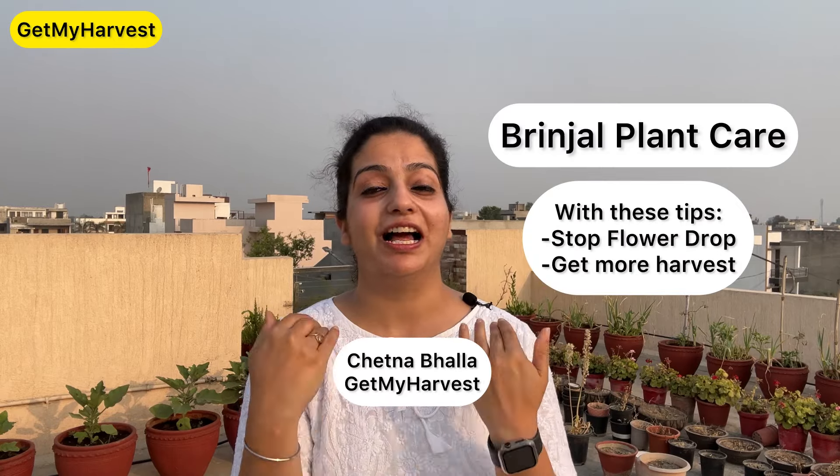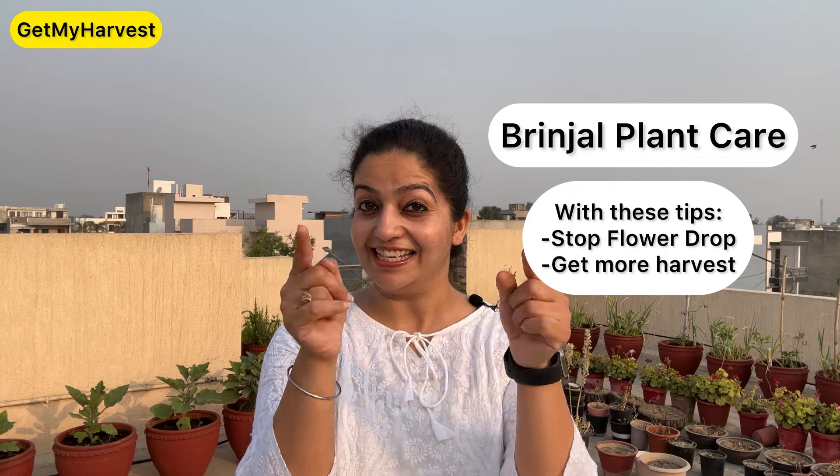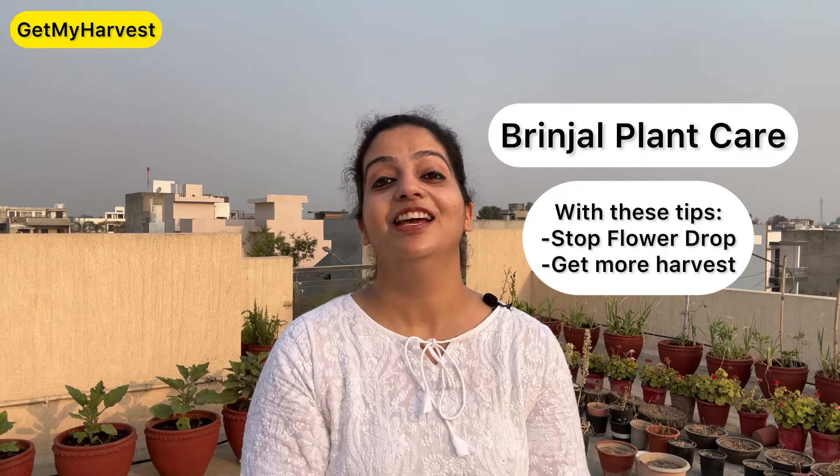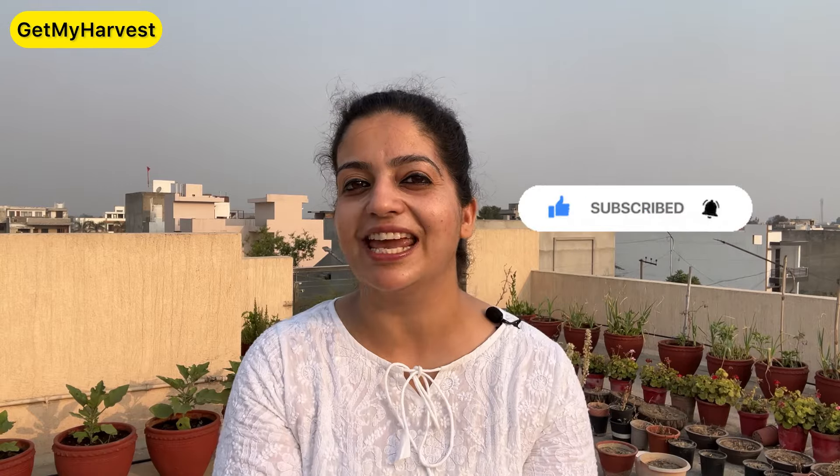Do you also grow the seeds of brinjal? Or have you got a seed? Do you not get more brinjal? So this is for you! Hello and welcome! I am Chetna from Get My Harvest. How are you all? I promise that if there are some bad things, it will be fine soon. So let's start the brinjal complete care video.